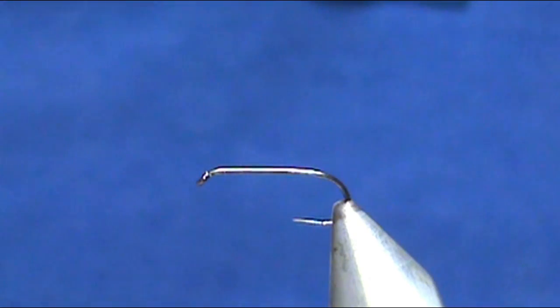Welcome back to another edition of Fly Tying for Beginners with Jim Mishura. Today we're going to tie a blue quill.